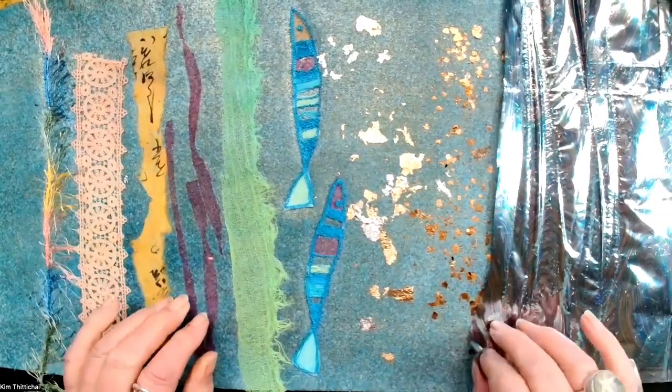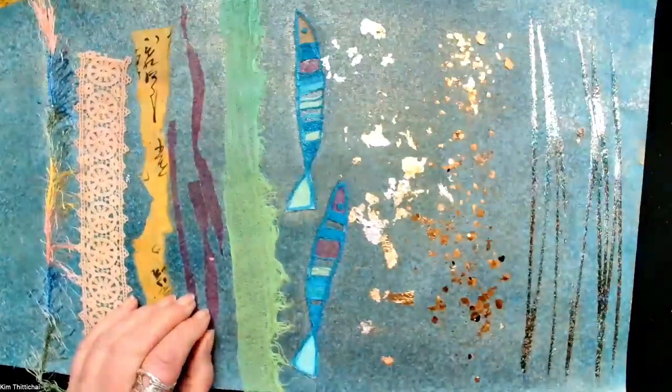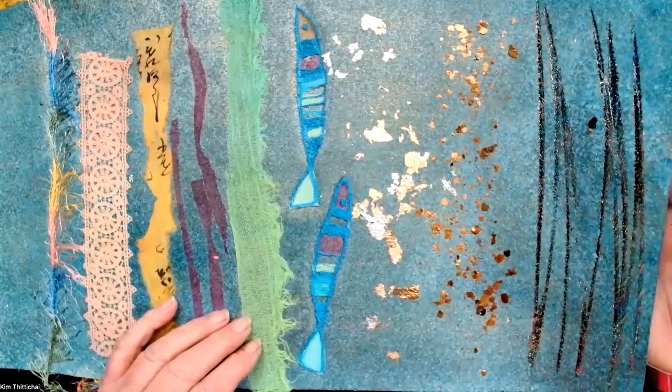You take off the baking parchment and then take off the transfer foil. Wherever I've hit the glue with the iron, the transfer foil has stuck.